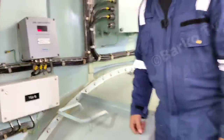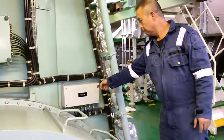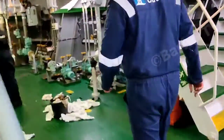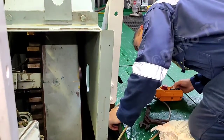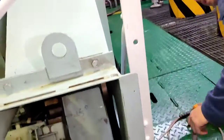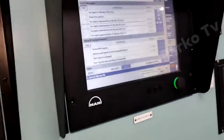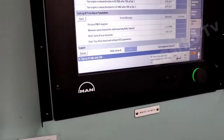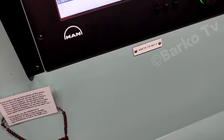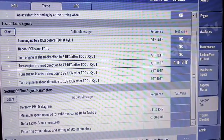We set again to 47 degrees — it must be set to 47 degrees so that we can satisfy the reference. In the MOP we check the value: the test value and reference value are the same, then press done.